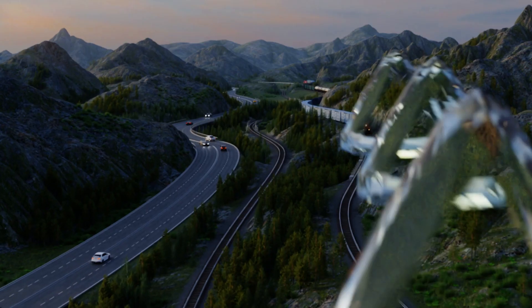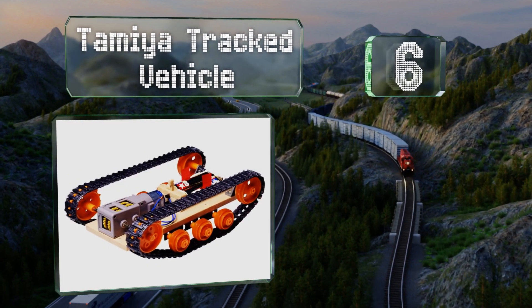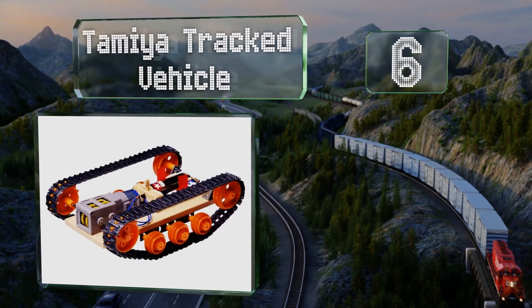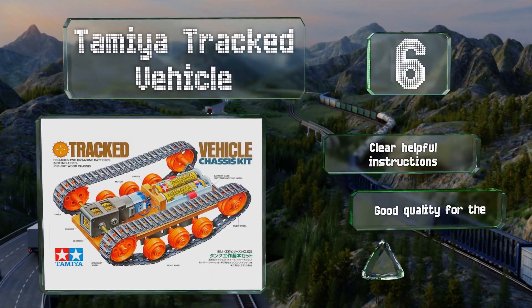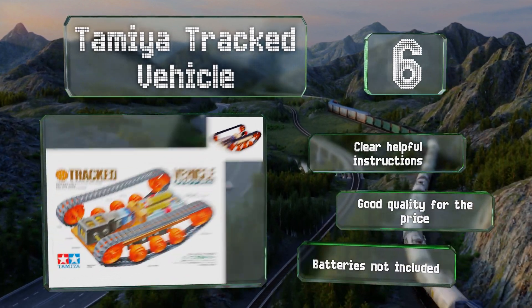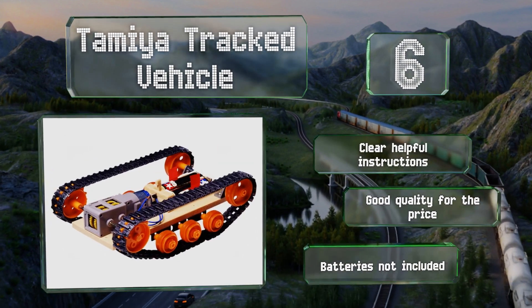Moving up our list to number 6. The Tamiya Tracked Vehicle has a single-drive gearbox, which means it can only travel in a straight line, but it's not too tough to change to a setup with multiple drivetrains. It comes with nearly everything you need to assemble it, even a power switch. It includes clear, helpful instructions and is good quality for the price. However, the required batteries are not included.